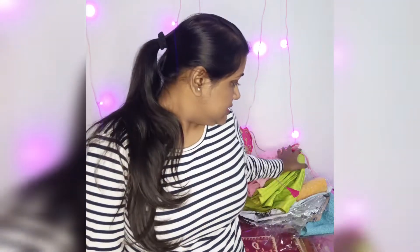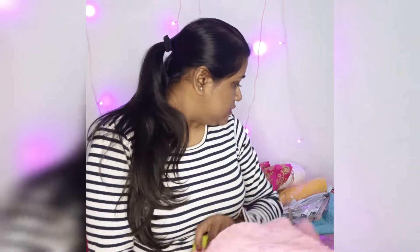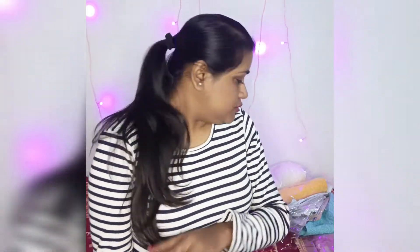Hi guys, welcome to my channel! Today I'll be sharing my recent haul that I have done for this wedding season. I have got some blouses — I've already unpacked them, so I'll show you all.